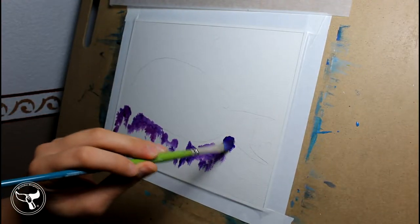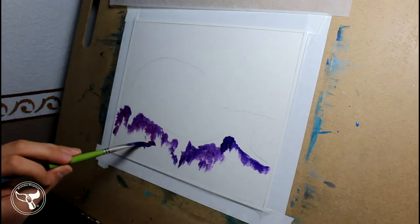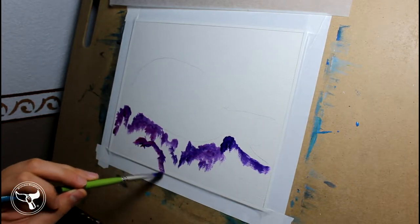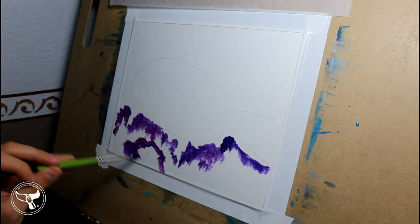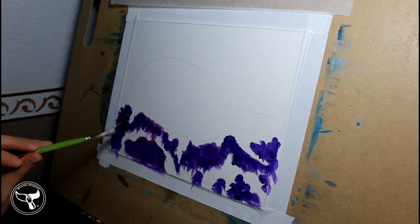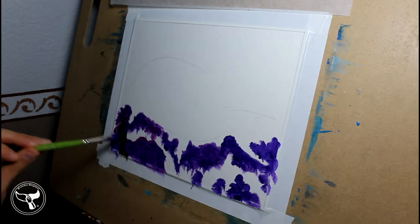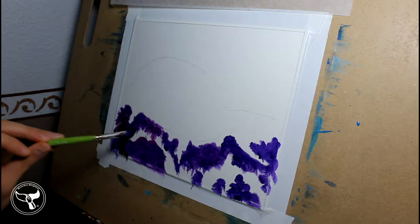Today I'm demonstrating the yellowfin surgeonfish. I start with my line drawing, then work on the background. For this painting, I'm placing rough areas that will become coral. I don't want to spend too much time here — I'm just placing the coral. I also don't want too much detail in my background. I want the fish to be the focus.